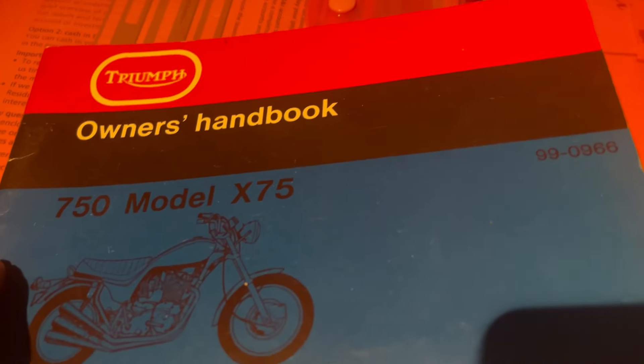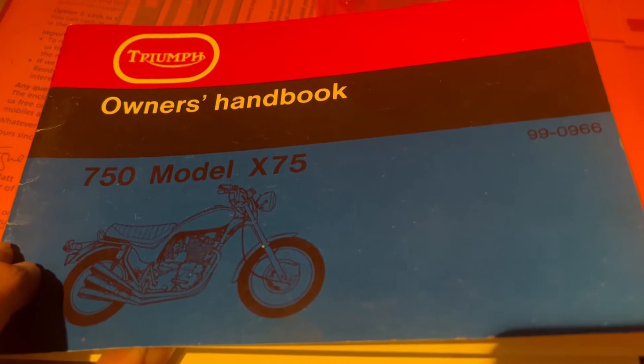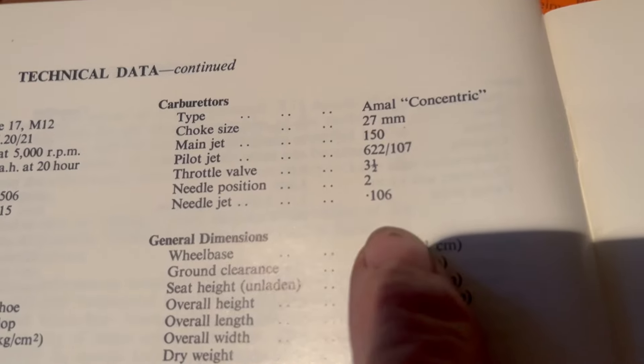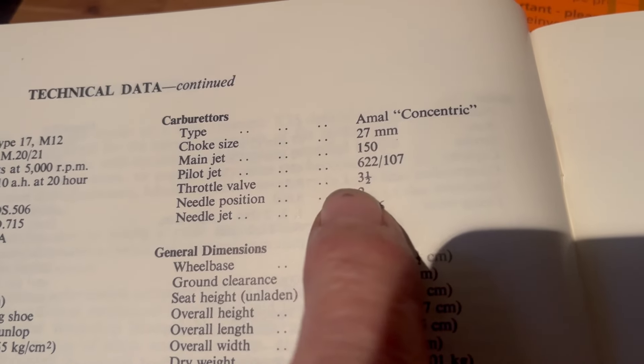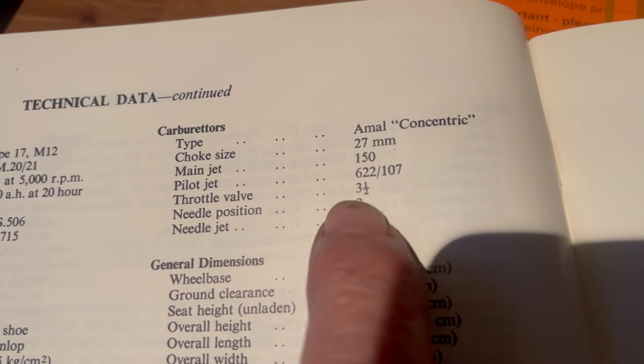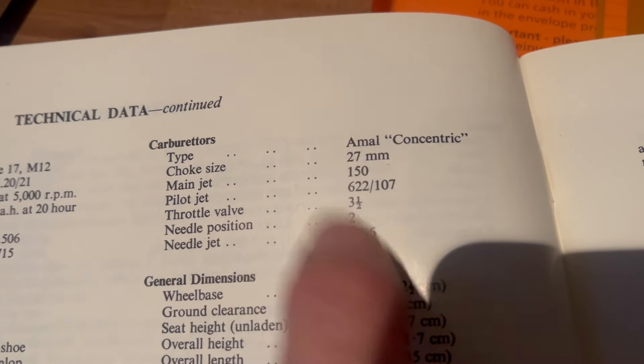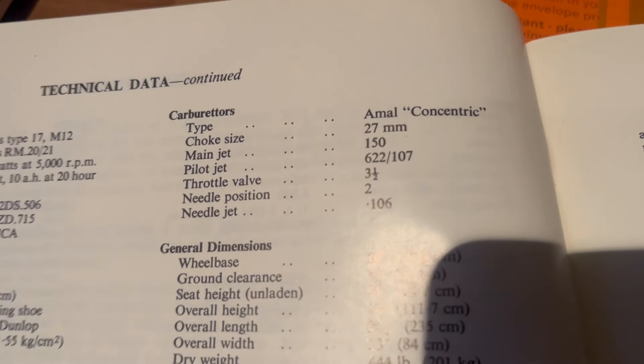Right, I've dug out my old X75 handbook, and you can see the carbs are spot on — main jet 150, throttle valve three and a half which is what we've got, needle position two, and needle jet 106.